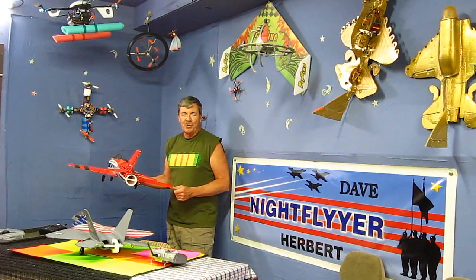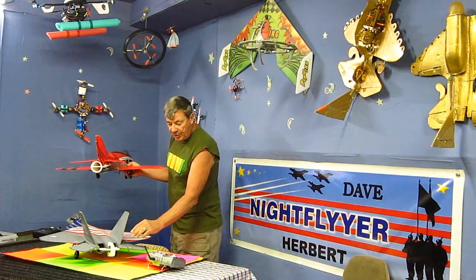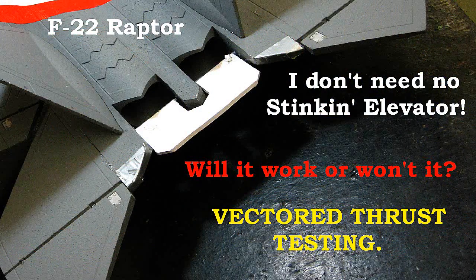Hello folks and welcome to Mr. Herbert's science class. Many of you saw me fly my Raptor where I changed it — I put in rudder vector thrust and elevator vector thrust, with no elevators whatsoever.